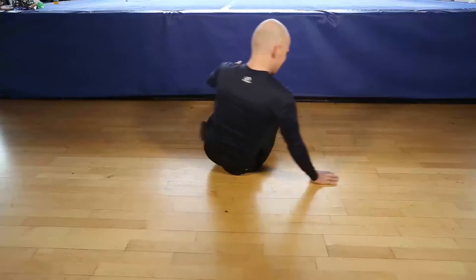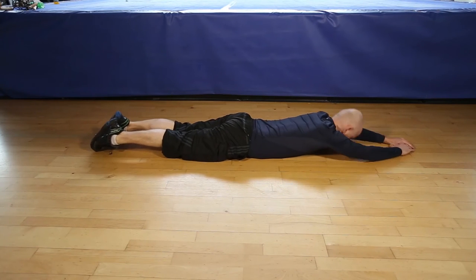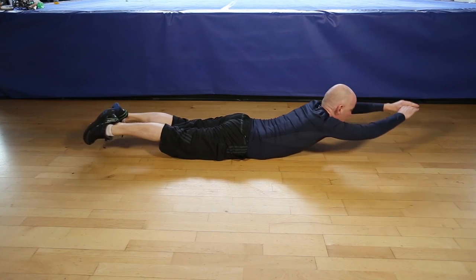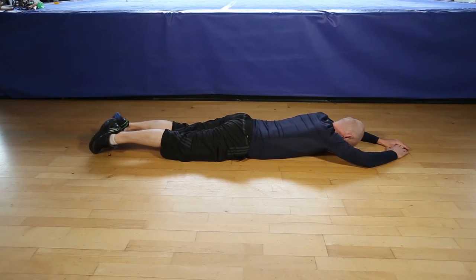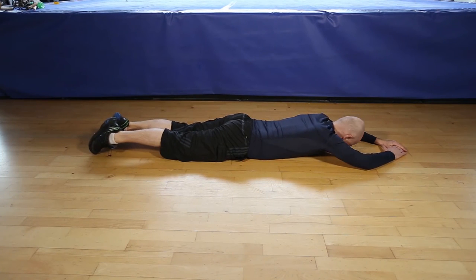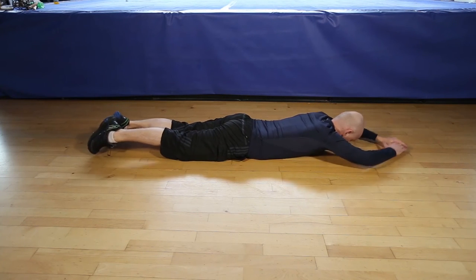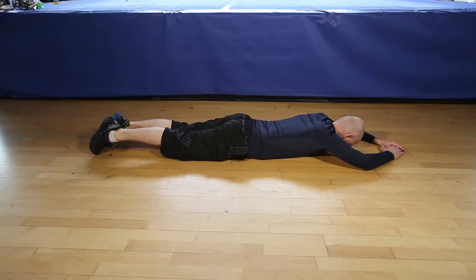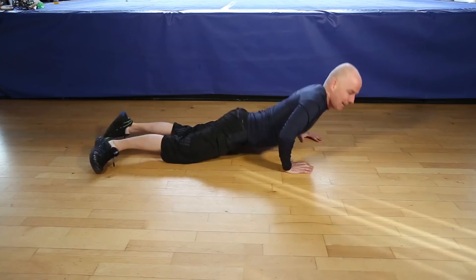Okay, let's do 12 reps of the Superman. 1, 2, 3, 4, 5, 6, 7, 8, 9, 10, 11, last one, 12, and that's it.